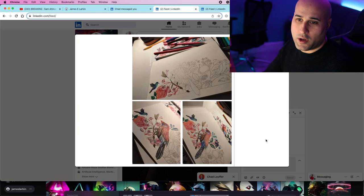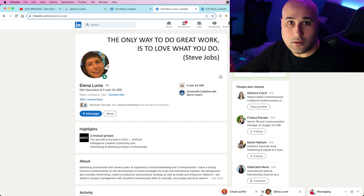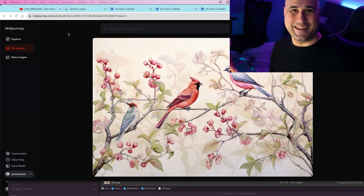Hey guys, it's James here. I've done another collab, and this one was with Alina. She actually started the collab with some actual artwork done by hand.